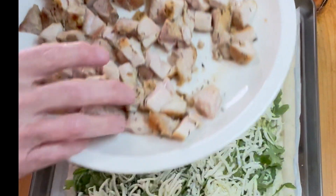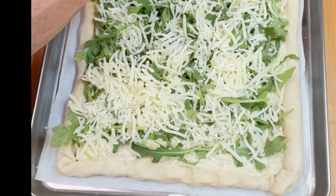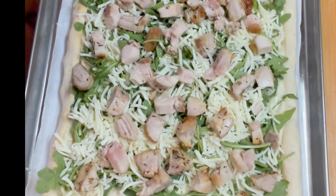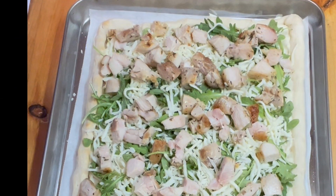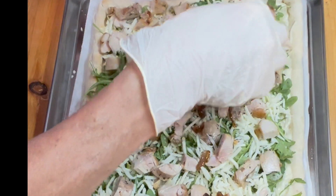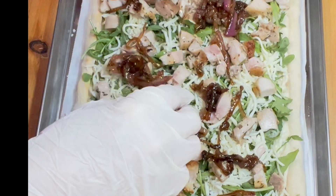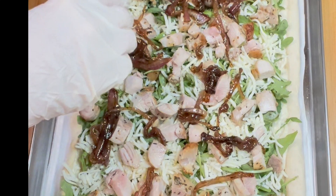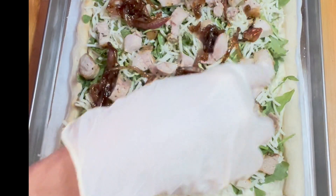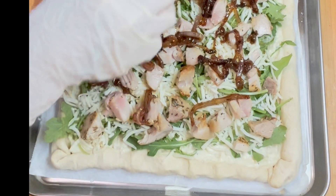The next thing going on are our chicken pieces. We're going to distribute those nice and evenly all over so every slice has a few pieces on it. Our chicken is on and evenly distributed. Next come our balsamic onions — zippy and tangy and sweet and beautifully browned. I always forget how much onions disappear when you caramelize them, so I'm going to have to work a little bit to spread these around, separate them up, and make sure we get full coverage.